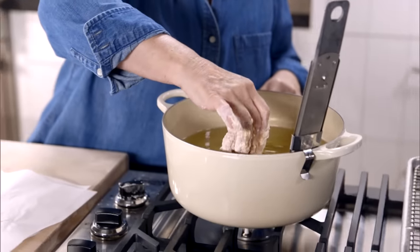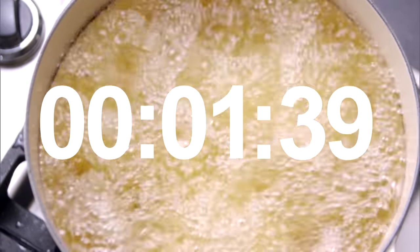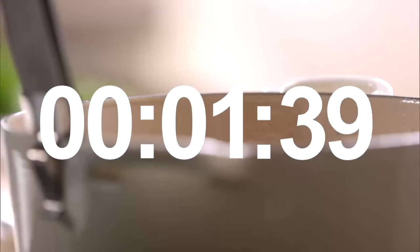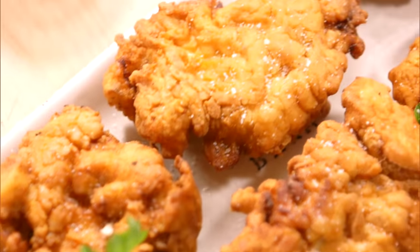I need a big pot of canola oil about two inches deep, heated to 350 degrees. Put three pieces in — you don't want to crowd them — and do it carefully because it's very hot oil. Cook them for two and a half minutes, turn them, and let them sizzle away for another two and a half minutes. That is all-American fried chicken.